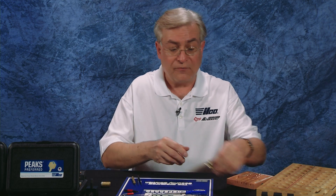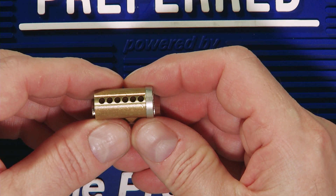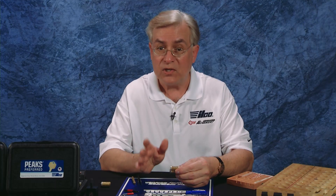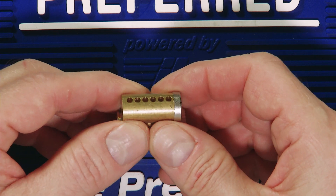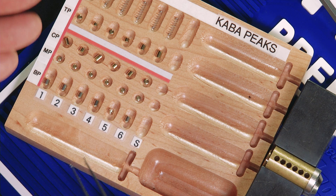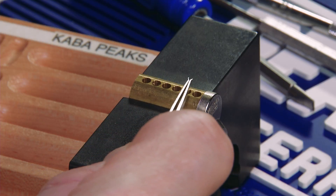First, we're going to take a quick look at the two styles of Peaks SFICs. The first is the 8900 Falcon-style Peaks SFIC — it requires a slide cover. We're not going to use that for this demonstration. We're going to use the 8800, requiring individual caps for each chamber. Now that our components are laid out on our block, we're going to begin combinating the Peaks SFIC, starting from the back of the core, chamber 1 through chamber 6.